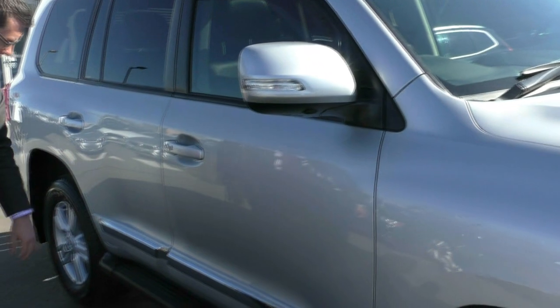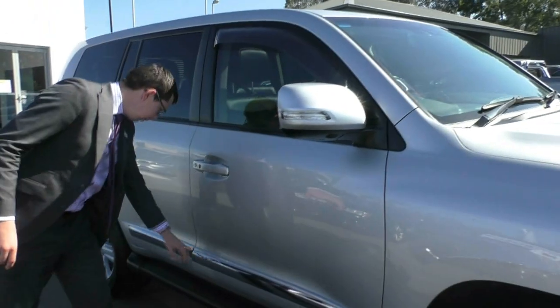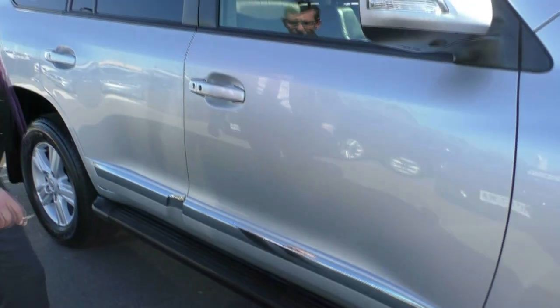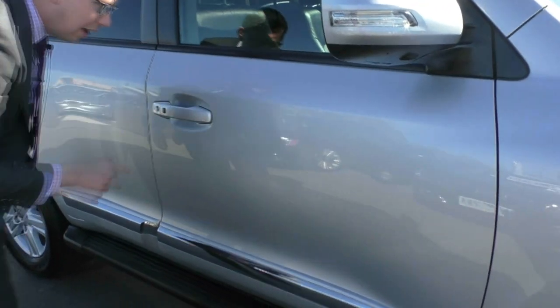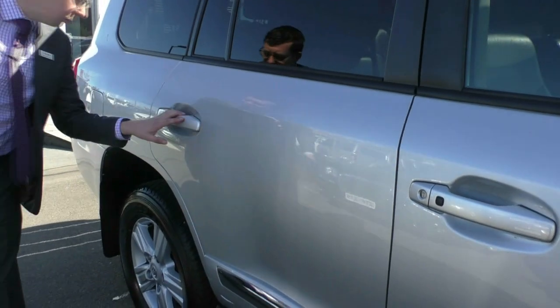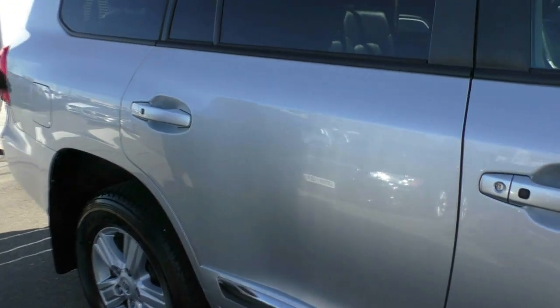Moving down the side of the car, we do have our keyless entry. Nice side step on the bottom as well as a bit of chrome stripping along there. There's a very light scratch you might see just here, but that's consistent with the age of the vehicle. Around this door handle as well, just the same sort of wear on the door handle — nothing too picky there.